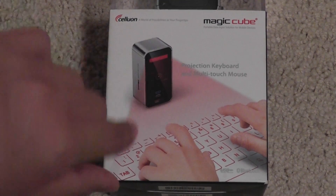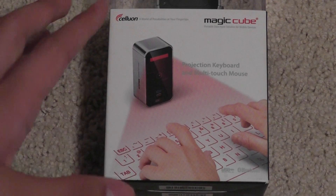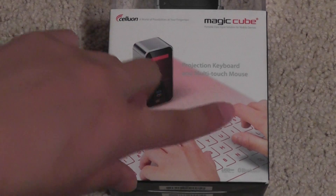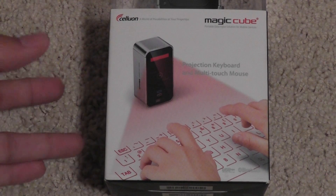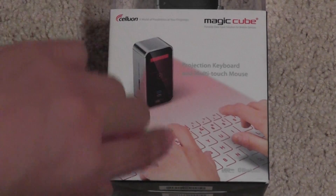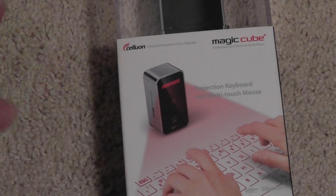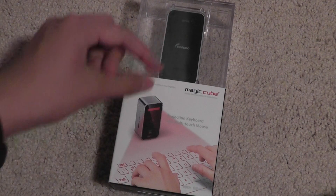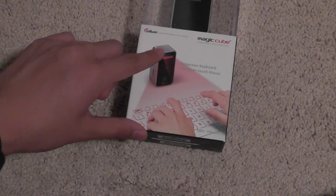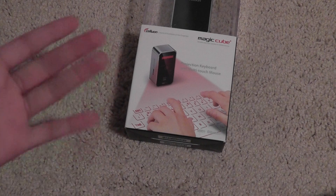It uses a pretty cool red projection laser that projects a keyboard on any surface, and then you can type on it. Using infrared sensing, it will recognize those touches and input them into your device's screen. It also doubles as a multi-touch enabled touchpad, which is very cool, and it projects a full-size keyboard. Now this is pretty expensive, especially since you get a full-size keyboard in this super small package, and the entire concept itself is like something out of a Star Trek or Tron Legacy movie.